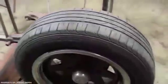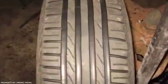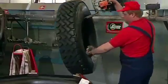One Finnish guy decided to open people's eyes to the truth. He uploaded a video on YouTube showing how people remake old tires, making it nearly impossible to tell whether they're old or new.